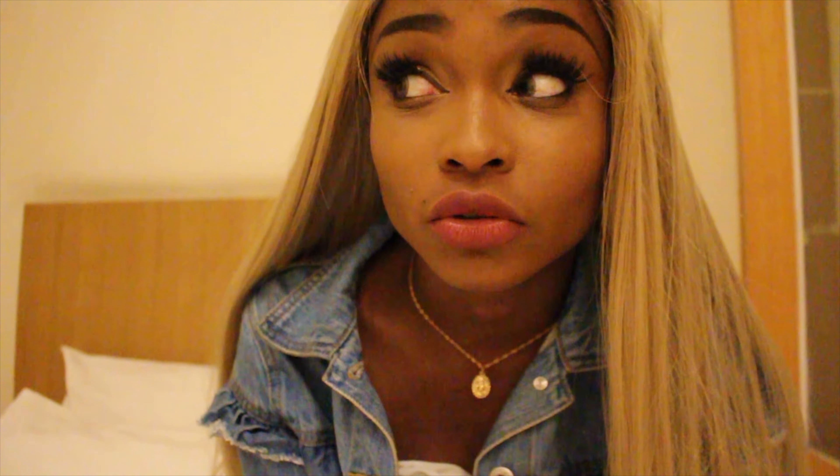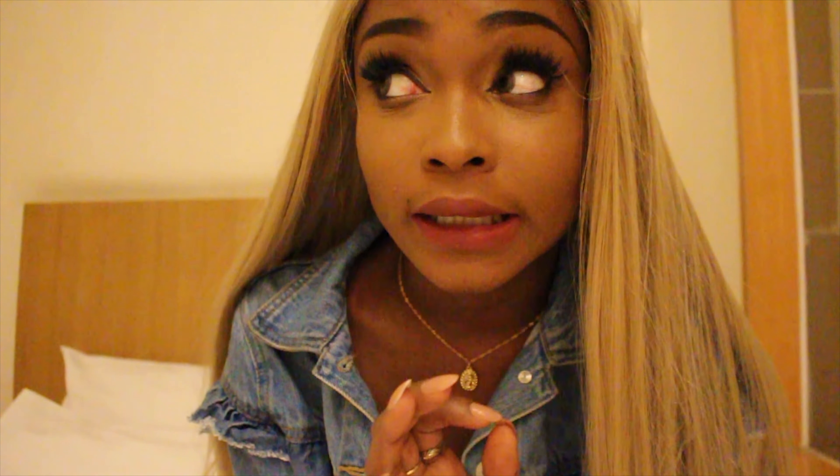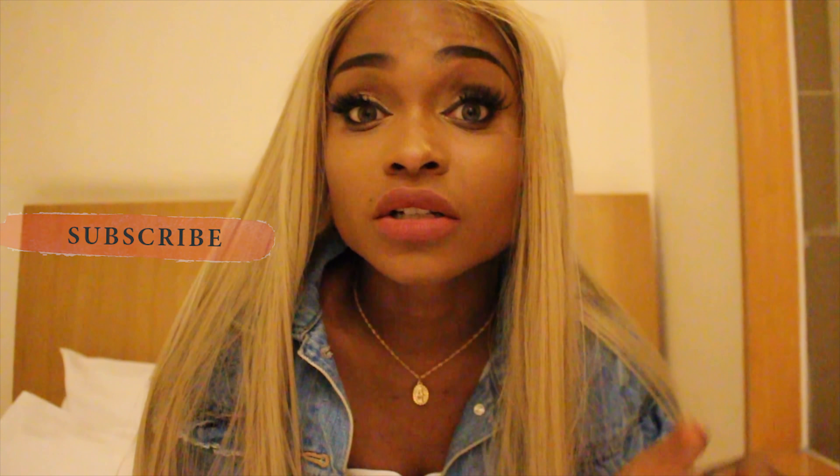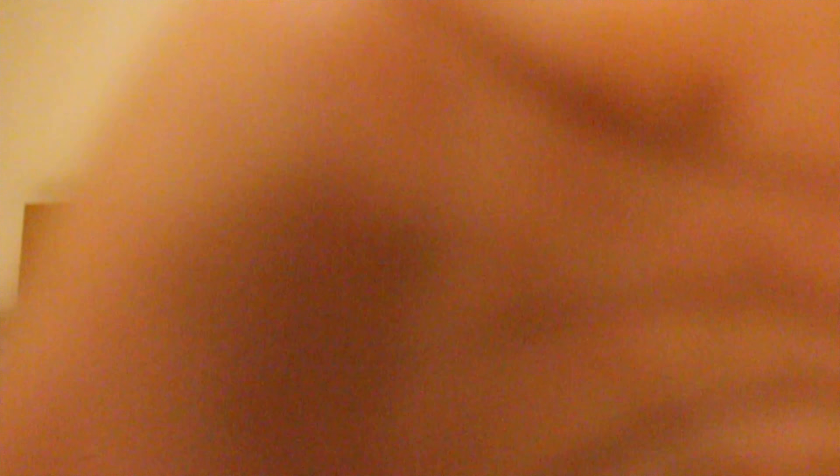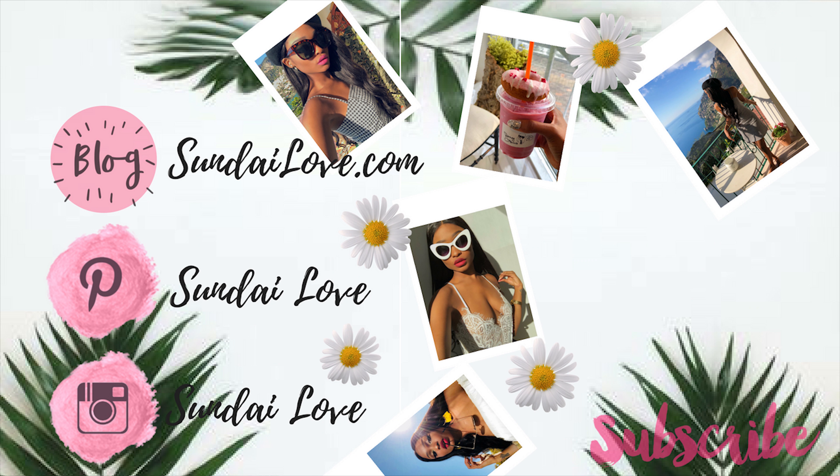So I hope you found that helpful if you were looking at this wig, because I watched so many YouTube videos before I bought it and they were really helpful. If you want any information, the links will be down below. Thanks for watching — see you guys next time!